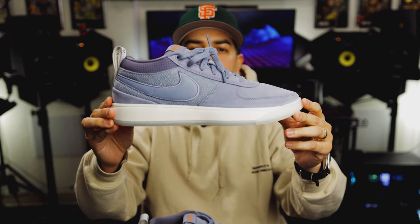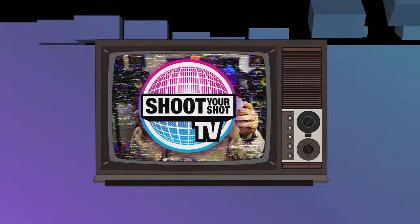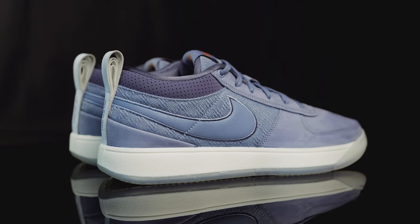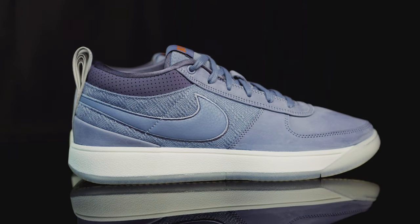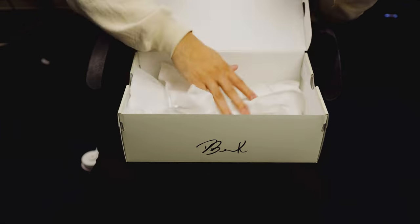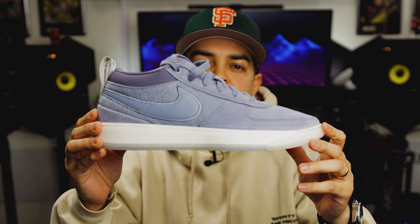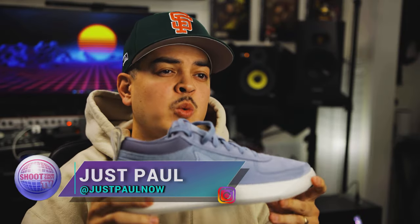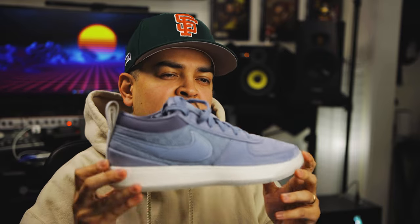You're watching Shoot Your Shot TV, and today we have the Nike Book One. These are the Nike Book One Mirage V2. If you've caught one of our more recent episodes, you would know I'm a pretty big fan of the Nike Book One. So I'm super excited to have another colorway in hand. Let's go ahead and dive into the details.